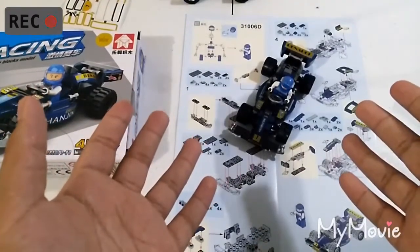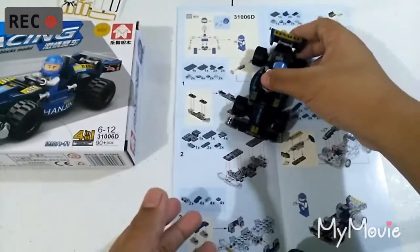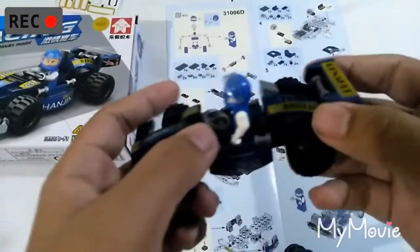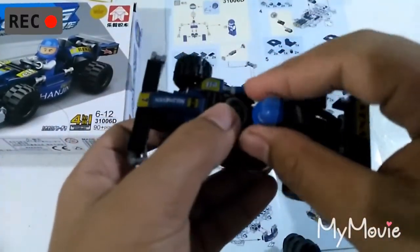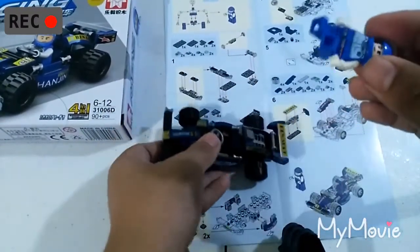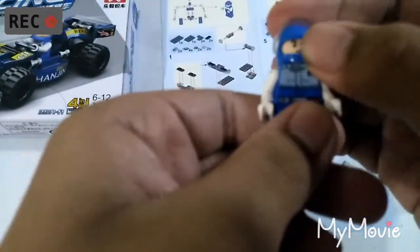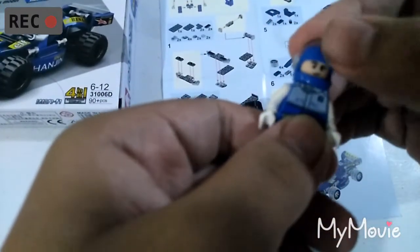Welcome back from the timelapse. This is the finished product of what we've built. You can see the car has a lot of stickers, which I also skipped in the first video. The human figure has the same feature, just a different color and different face expression.